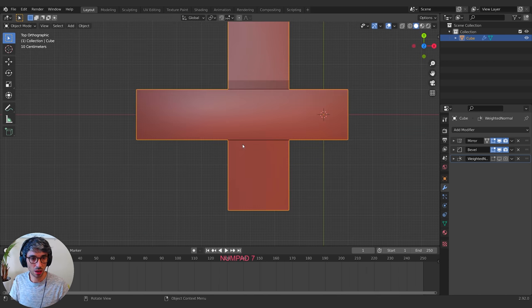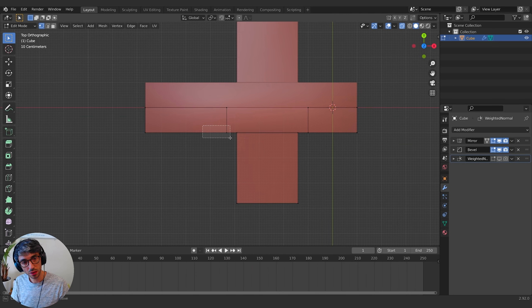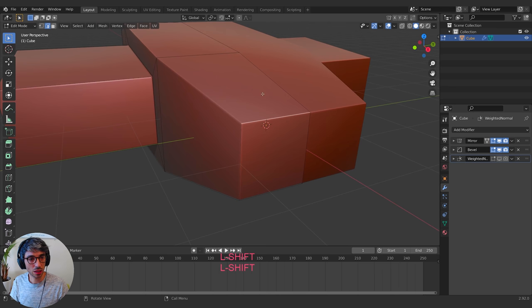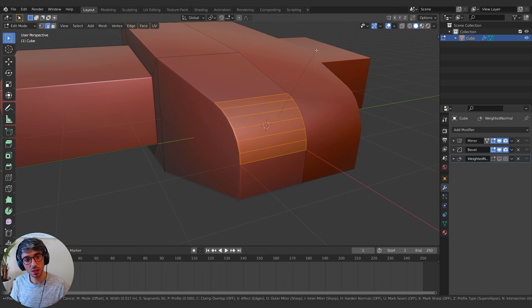Let me look at it from the top. I'll switch to Vertex Mode, turn on X-ray again, double-tap A to deselect everything, grab all these guys and pull them out on the Y. I'll taper them in a little bit and come up to this front edge. I'll hit Control+B to bevel — bevel splits an edge but also does a lot of other cool things. You can roll your mouse wheel to increase the number of edges it creates, giving you really nice rounded sections.